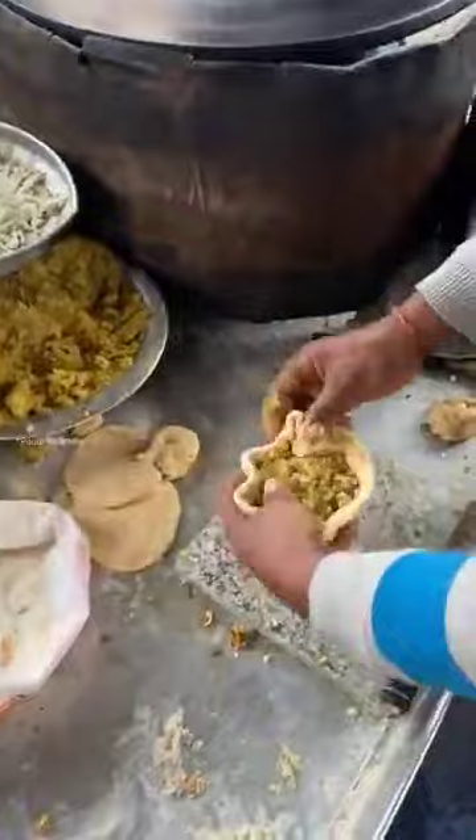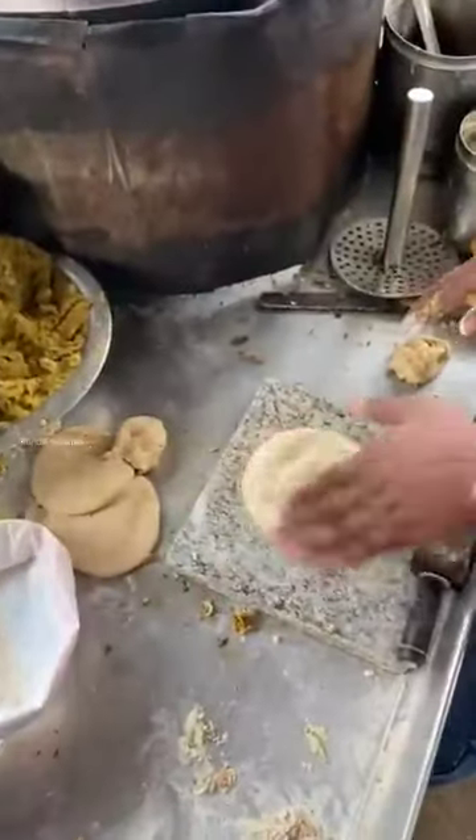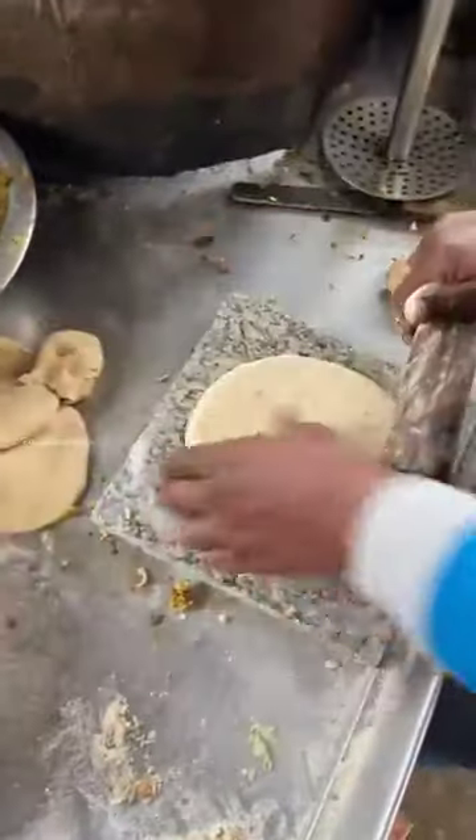This place is 35 years old — this is our grandfather's recipe. You can see how big the paratha is now.